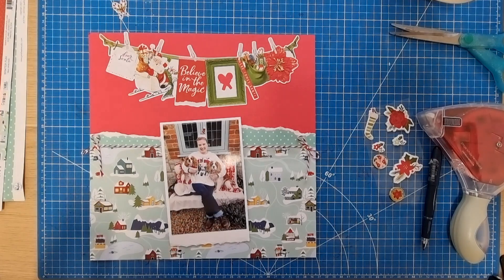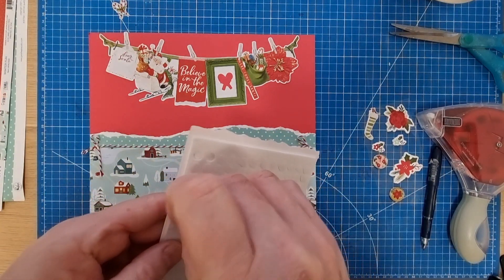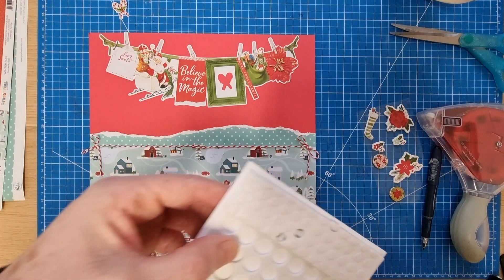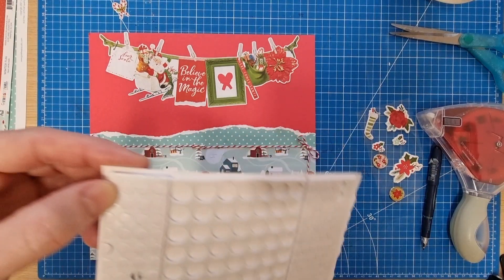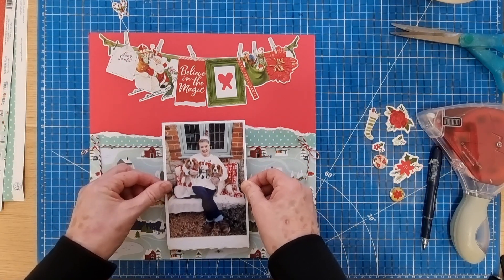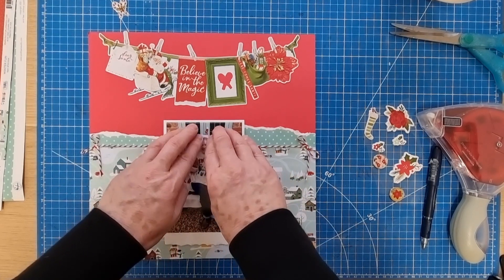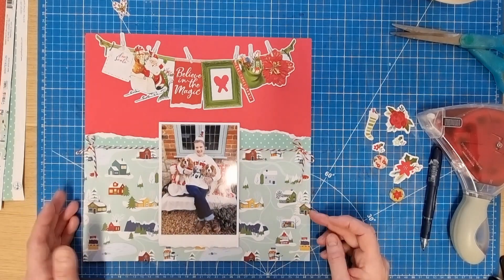I'll get the photo down now. I've put a lot of sticky foam pieces on the back of the photo. I then thought maybe I should have left a gap for that twine — it doesn't really matter because it can be raised a little bit, but you might get a little bump. So I added an extra layer of foam right at the top where the photo crosses the twine, so it's just raised slightly higher and you won't get a ridge.